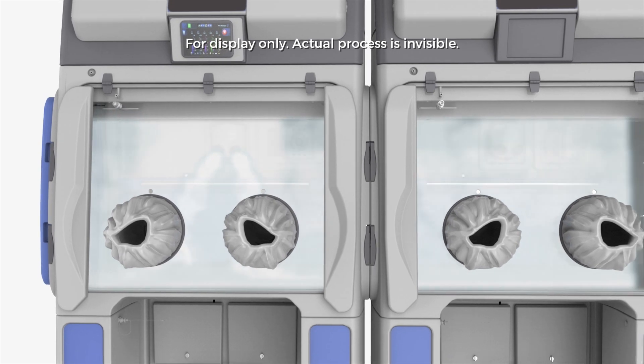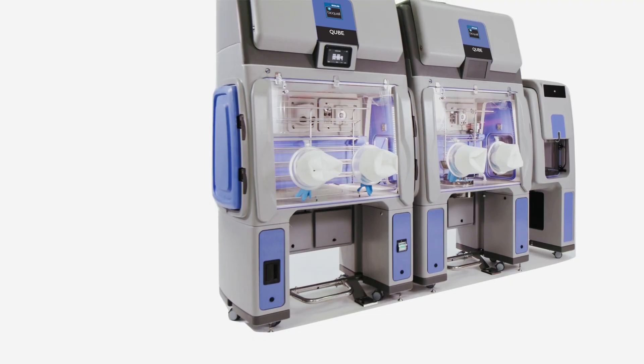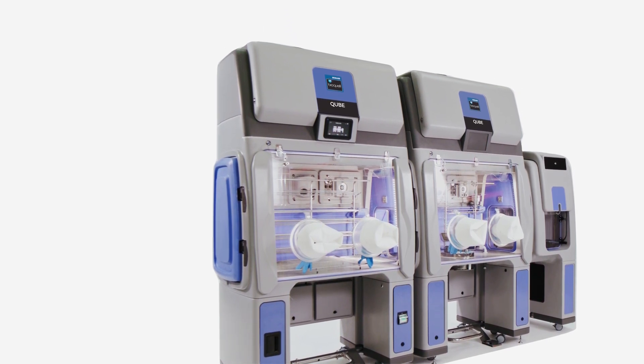It can retain an aseptic hold for at least seven days. While it creates a Grade A ISO 5 equivalent workspace in the isolator, the system can reside in a lower grade clean room, saving gowning time and operating costs.